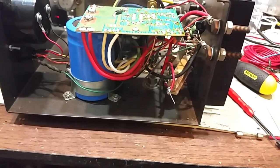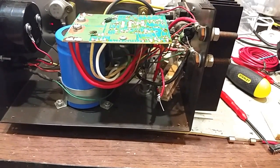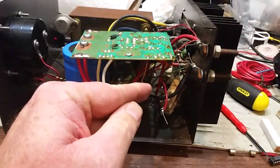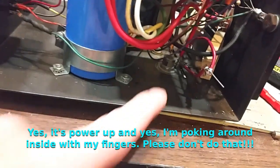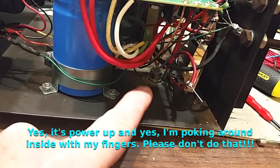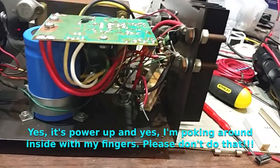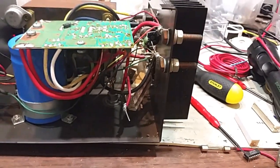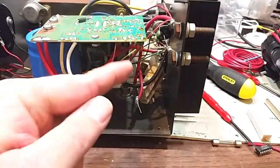My first thought was that the crowbar was triggering. The crowbar is basically a circuit that watches for the voltage to get dangerously high — where it could potentially damage equipment. Around 15 volts or so, there's a purple wire that runs down to a silicon-controlled rectifier, and it triggers that. That SCR is across the terminals and shorts them out, protecting anything connected.